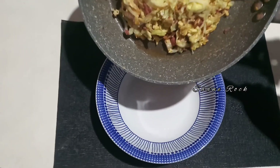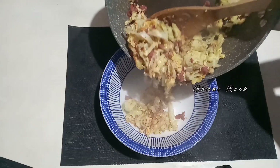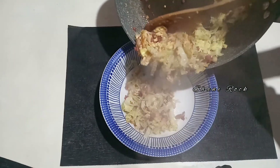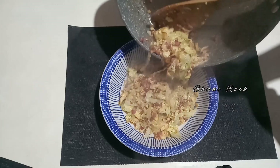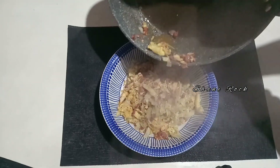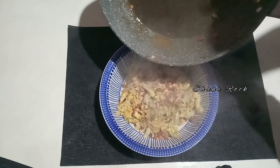Okay guys, ready to serve. Let's put into our serving bowl. Oh no, super yummy! Wow. Ito yung style ko guys para hindi maging very soft yung aking cabbage at hindi sya maging very watery.